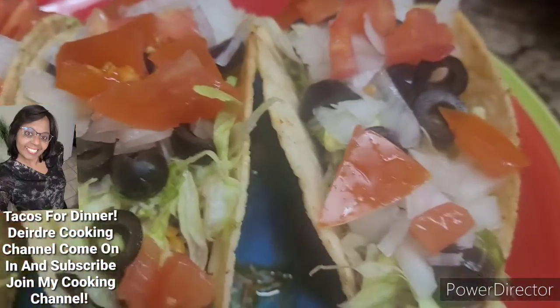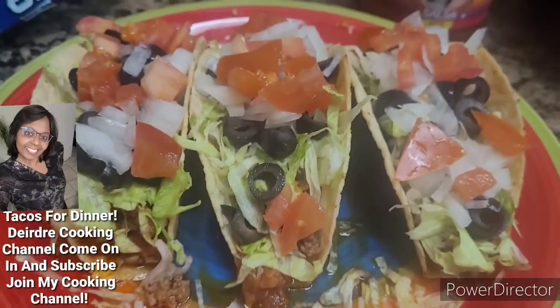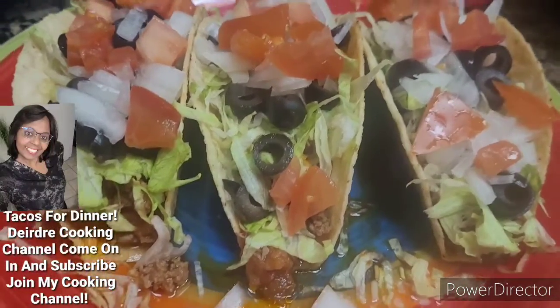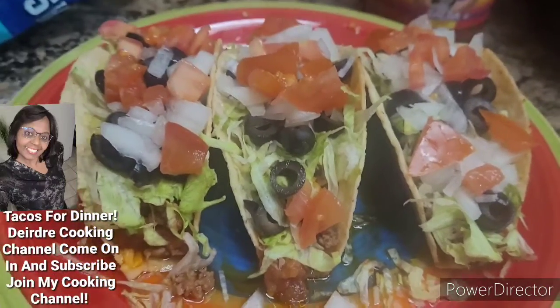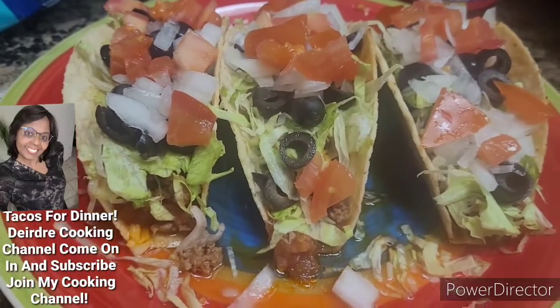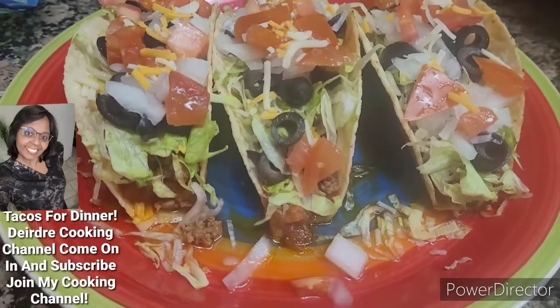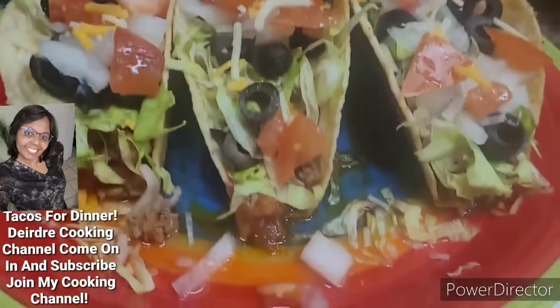And tomatoes. I might add a little sprinkle of cheese on top — you guys saw earlier what I put down below. Yes, I will. So now my taco is ready to dig in.